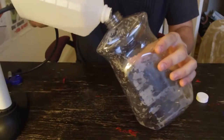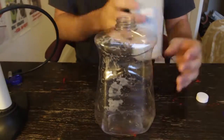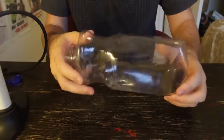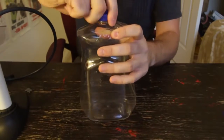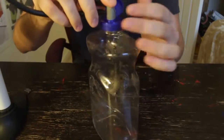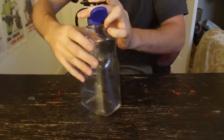First thing we're going to do is pour a little bit of alcohol in there, just like this, and then you want to spin all that alcohol around the bottle. Now I'm going to put this tube back on because my pump expansion is going to fit right in just like that. We're going to make sure all the air is inside.